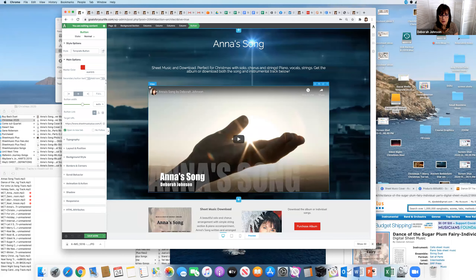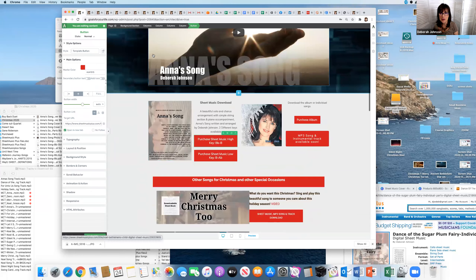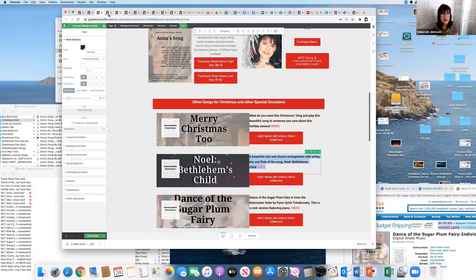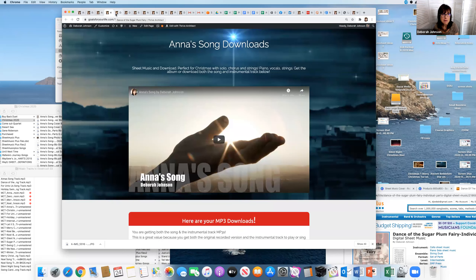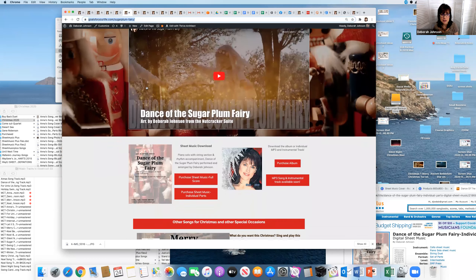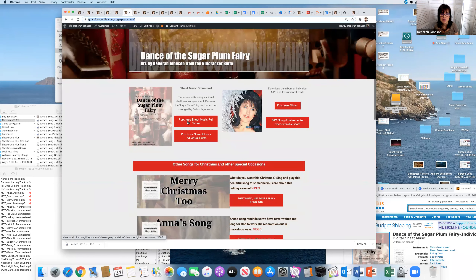Here is the actual page and this is my editing — I'm in Thrive Architect and Thrive Themes. I love it, by the way. If you want to see any of these, go to my resource page at goalsfor yourlife.com/resources. So I'll go back to my 'Dance with the Sugar Plum Fairy' — what I'm going to do is clone this page because it's basically done.